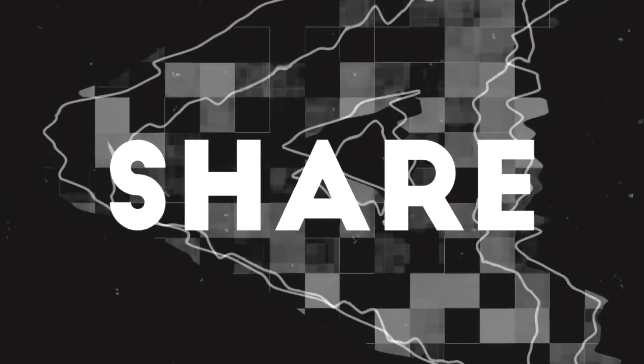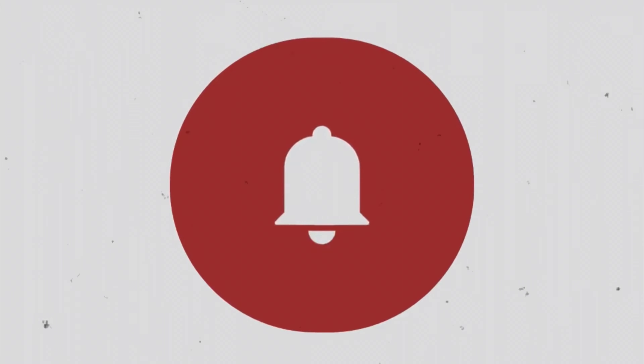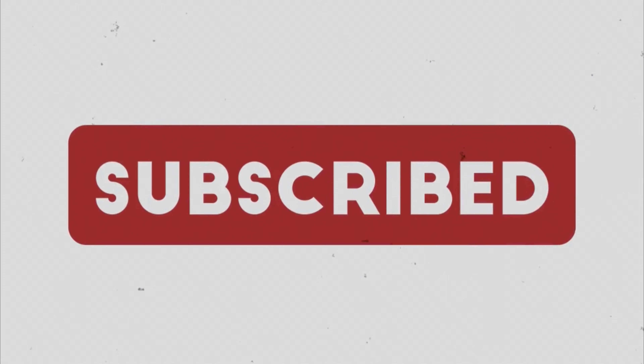What's up everybody! Welcome to the Dog Pound. I am M-Dog, coming to you from the beautiful but windy Bridgeville Rifle and Pistol Club here in Bridgeville, Delaware.